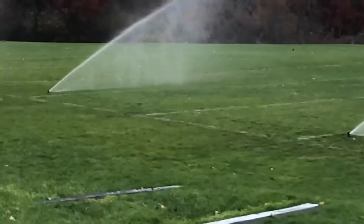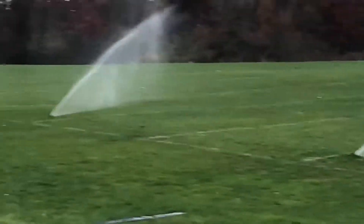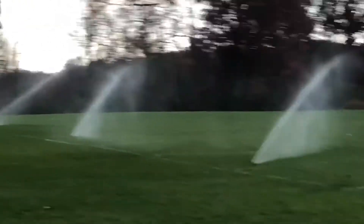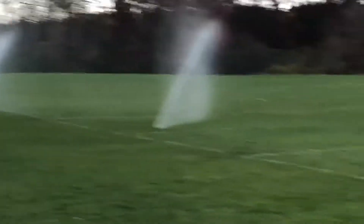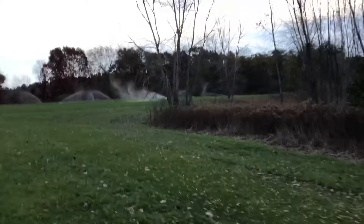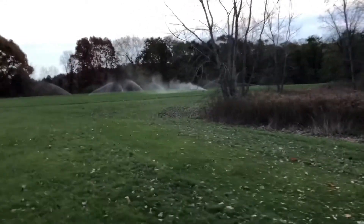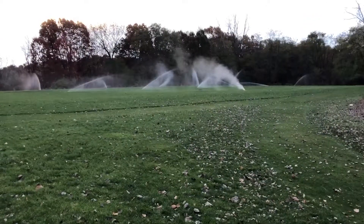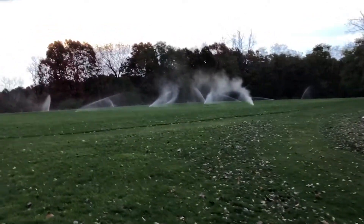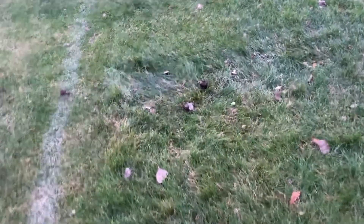When blowing down an irrigation system with a compressor this size, you always want a valve open — always want somewhere for the water and air to go. As you can see, we have water coming out of our first zone. We'll run through the system roughly three to four minutes per zone. We're running this first zone until it empties out — this is what we like to see, the heads blowing out.